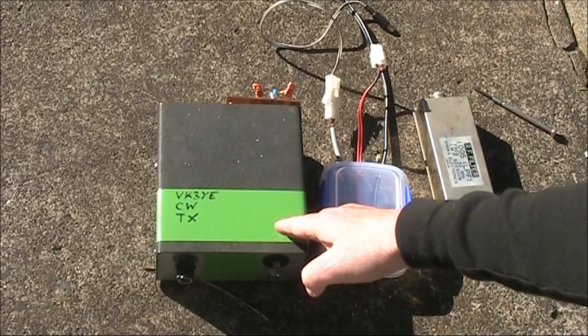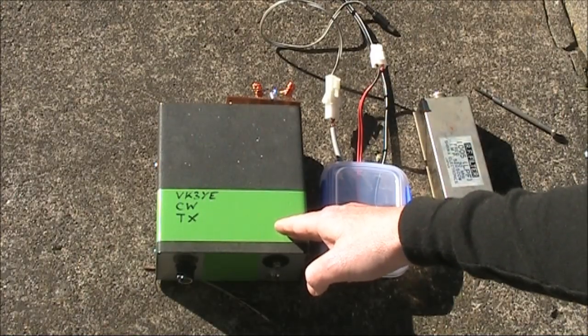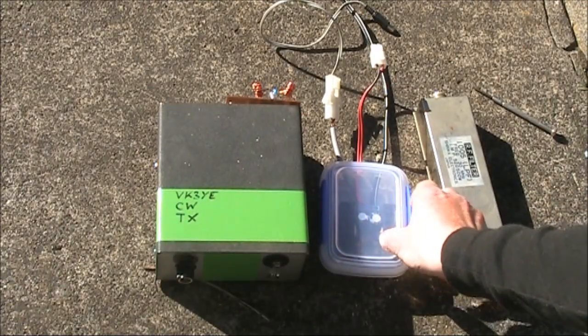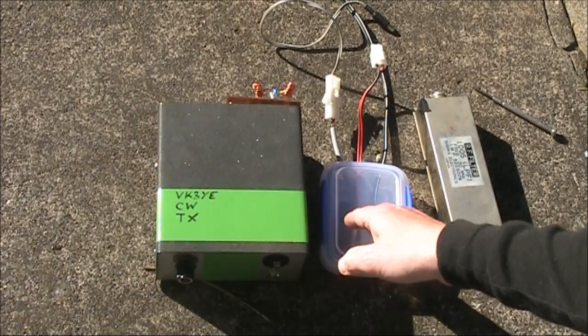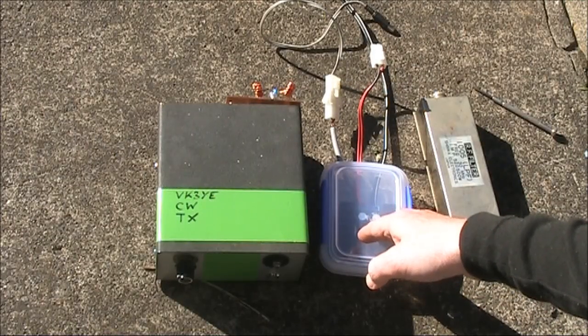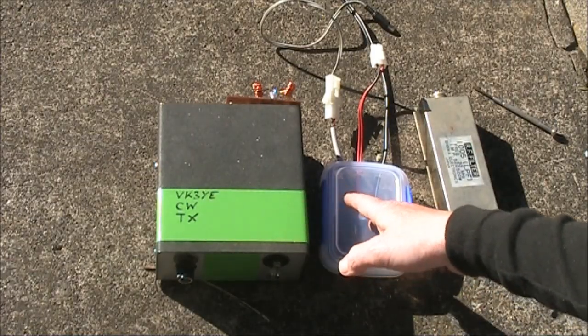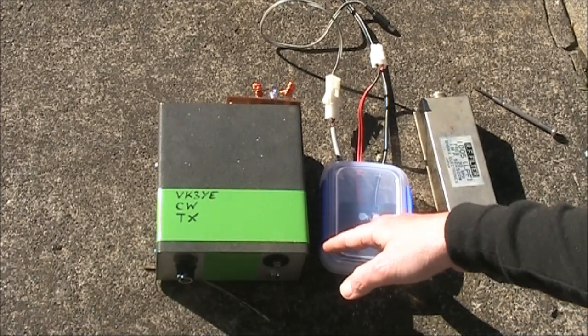I've now built another version — still two transistors but with more power output. The circuit is pretty much the same. The difference is that instead of feeding 12 volts to the power amplifier, I'm feeding around 30 volts. That lifts the output power to around 20 watts. I'm still crystal controlled.